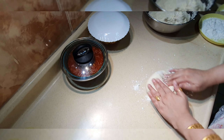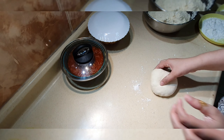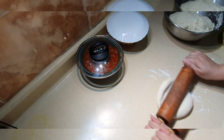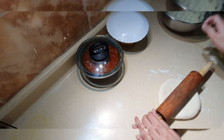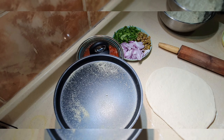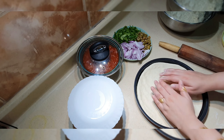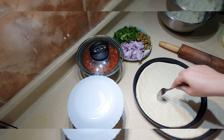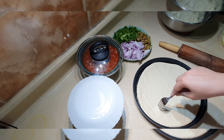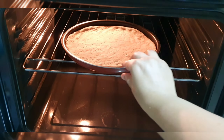After resting the dough, you can see how fluffy it became. I then prepared it for rolling. I made the crust thin — not too thin though. I pre-baked the base for a few minutes before adding toppings.